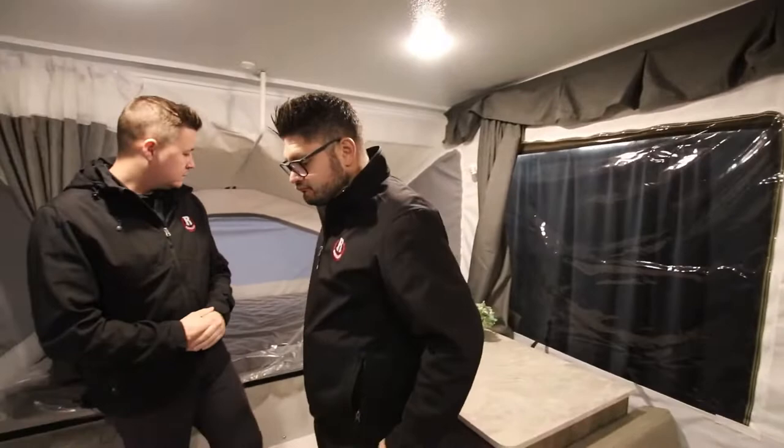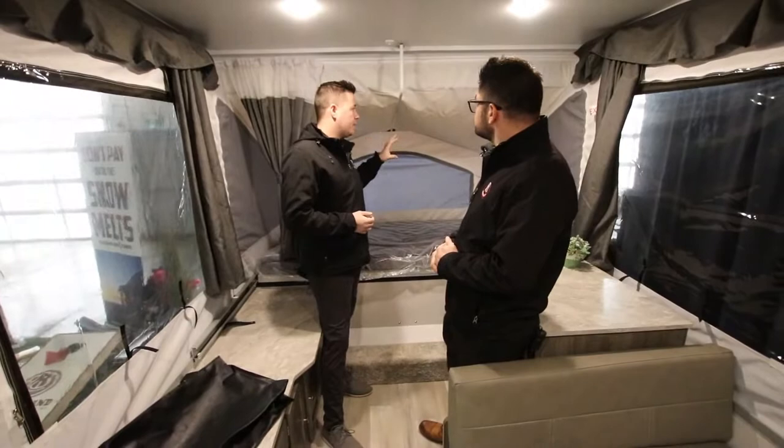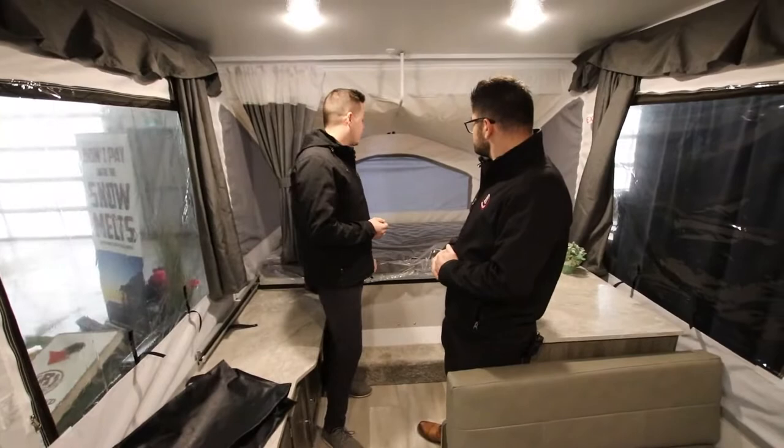As you guys can see once you come in here, we are standing in front of the double bed. It's got all three windows that Mitch was talking about on these beds, so all of these unzip and you will have that airflow going in and out of the trailer.